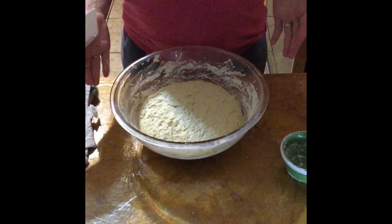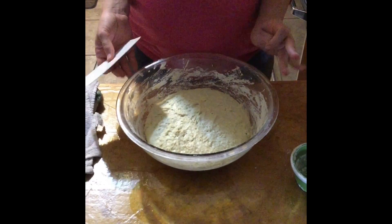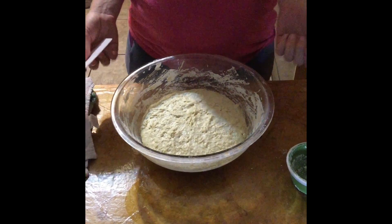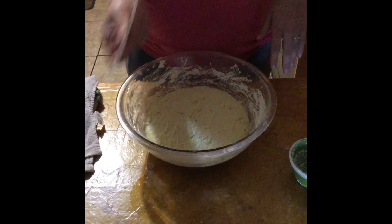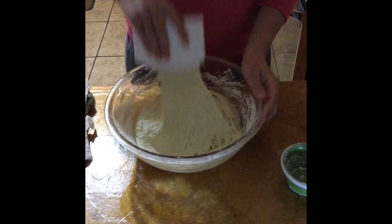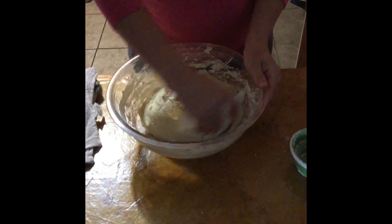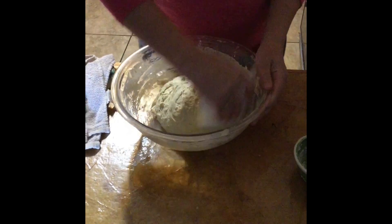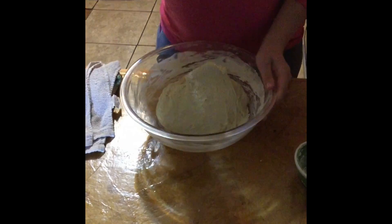It's been about an hour since we kneaded our bread last, and we're going to come in and knead it again. You can see that it has risen a little bit. My kitchen is very warm because I've got my oven going. I just have my bread paddle here and I'm going to go right in and start kneading this bread. You can see it's a very sticky dough, and we might even think about adding a little more flour, but we'll kind of see how it acts for us before we make that decision.